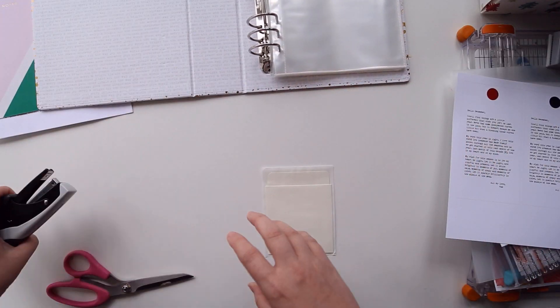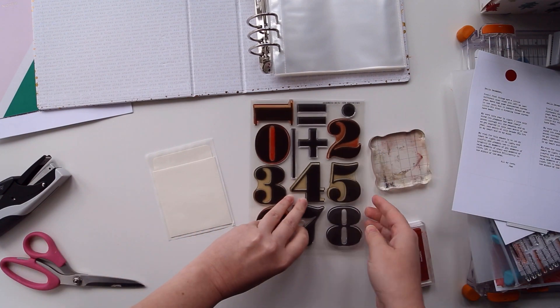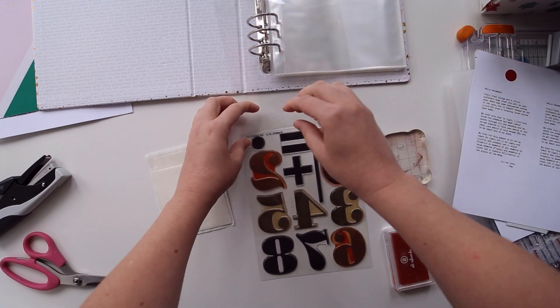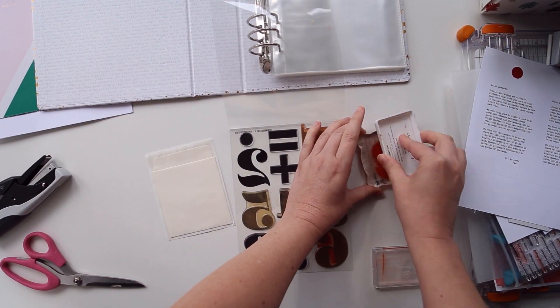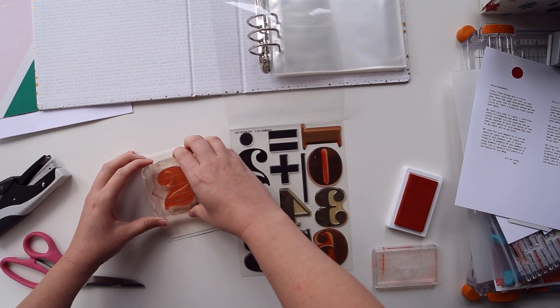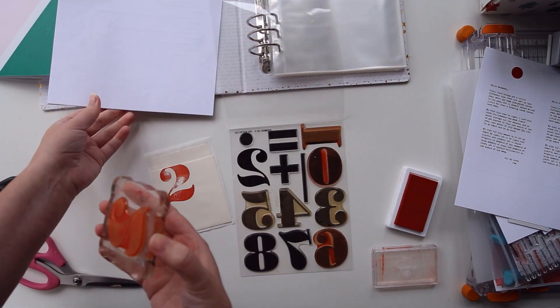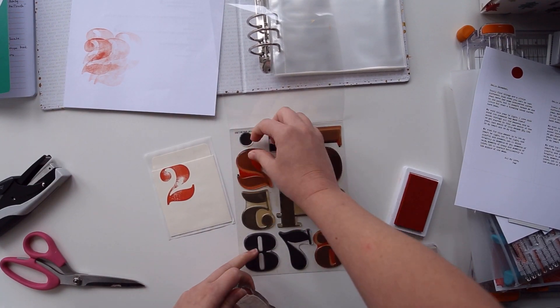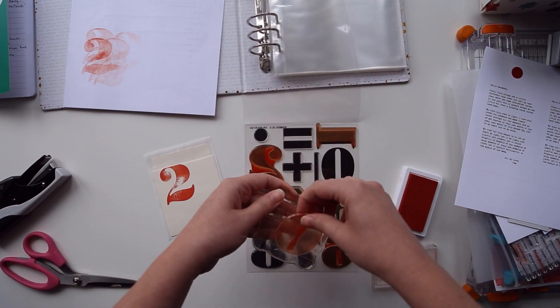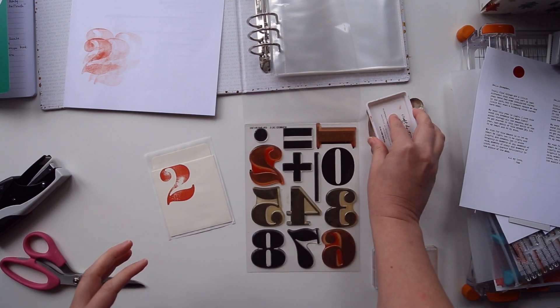The pocket I'm using on the inside of my album cover is one that came from a Kelly Perky kit last Christmas. It is literally one of the adhesive-backed library pockets that you would get in an old school library book. It felt nostalgic and I loved being able to include that in my album. I decided to go ahead and stamp the year on top of the pocket.